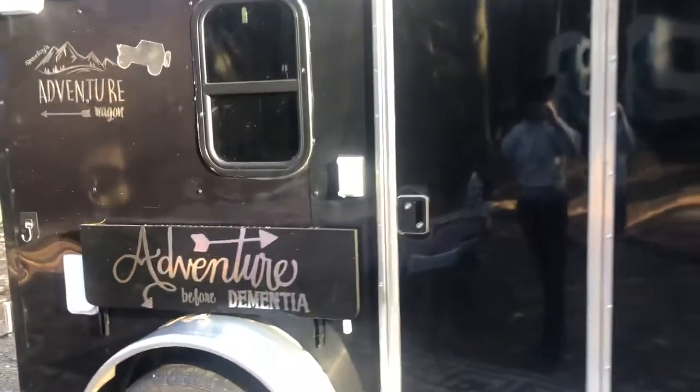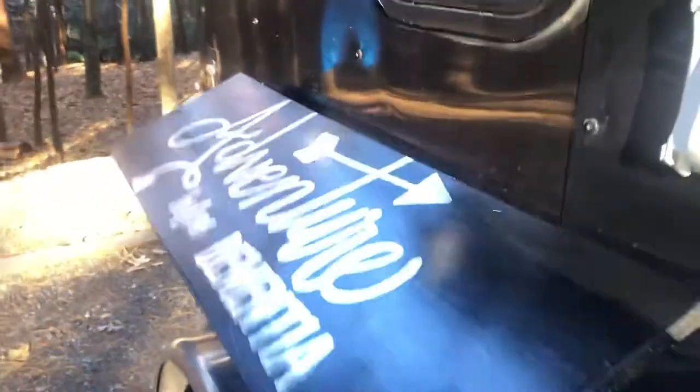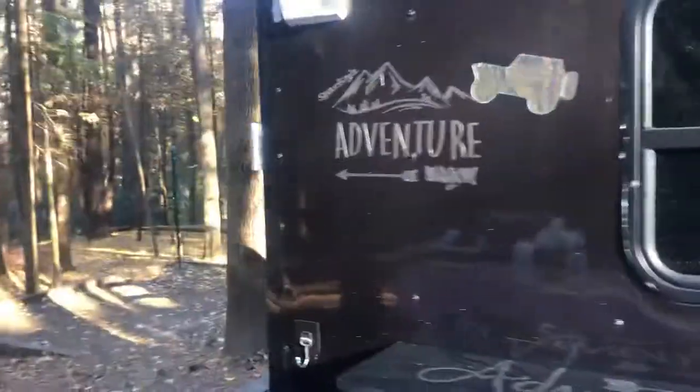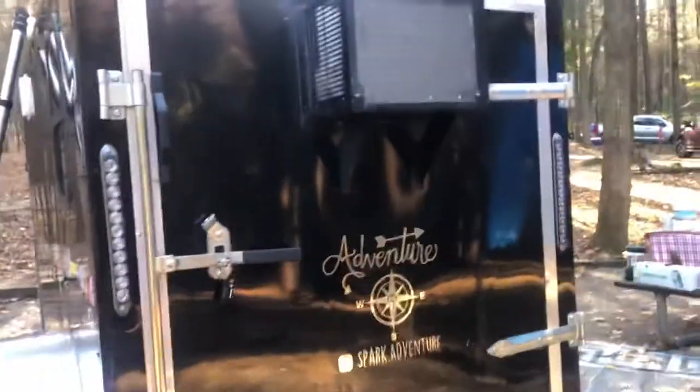We've got lights on the outside. We love our shelf here — that is fabulous when we need it. Come on around to the back. We've put in a window air conditioning unit there; it works really well. We've tried to paint it to make it look like the back of the trailer.